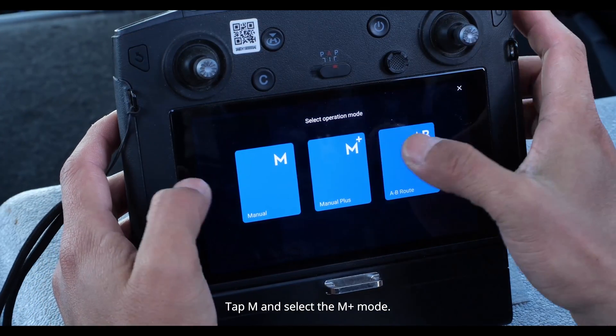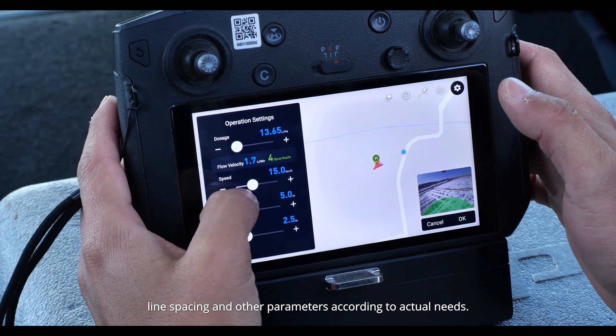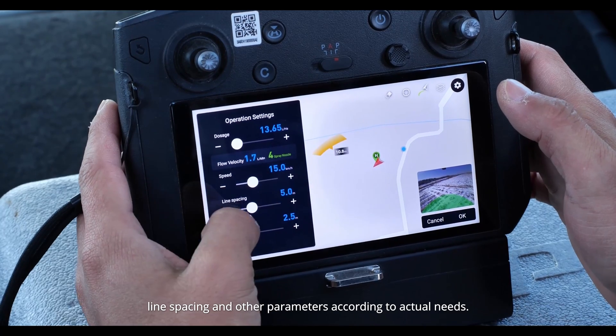Tap M and select the M plus mode. Set dosage, flight speed, flight height, line spacing, and other parameters according to actual needs.